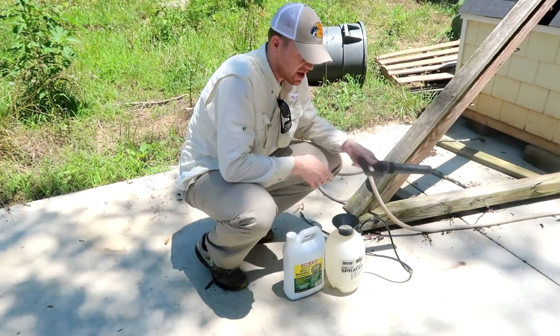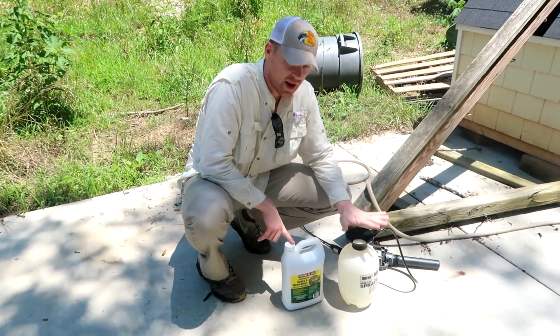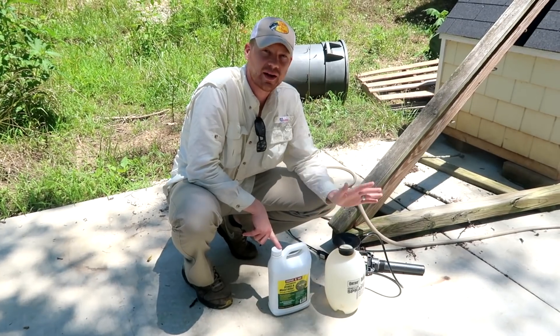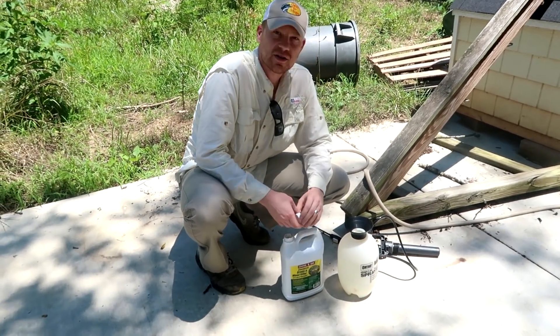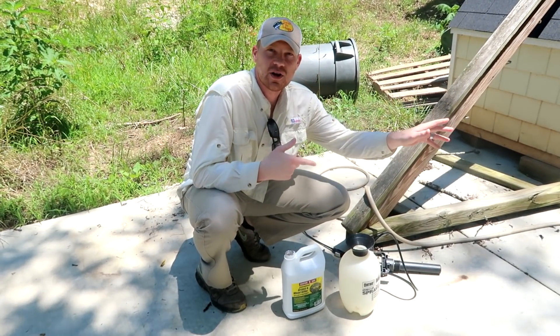Now I'm going to show you how to mix it real quick. The instructions say to use just one capful of this in a one-gallon sprayer, and these only cost $15 — so even if you're only going to do this one time, it's worth it. I use this on all the fence rows, along the driveway, and in the shrubs in the front yard.